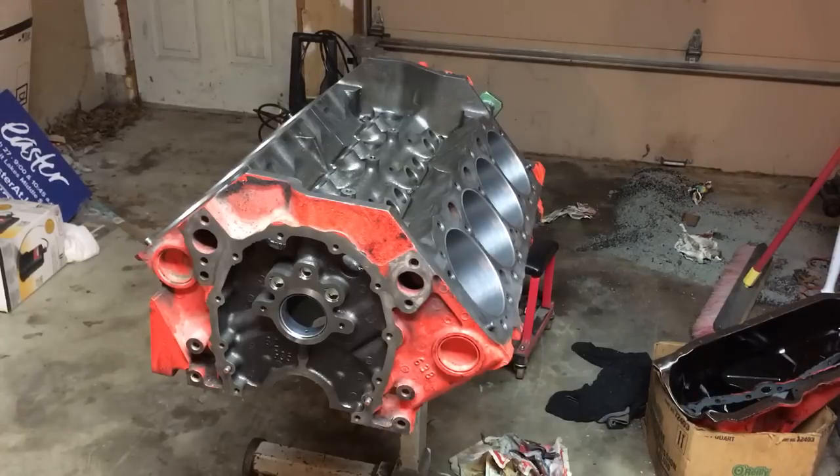A lot of times when people try to hone a block and don't achieve the 45-degree hex marks, they assemble the engine, get it running, and think it's okay — but shortly down the road it starts using oil, oiling the plugs, acting crazy. Basically they didn't get the proper hex marks, the cylinder glazed, it probably damaged the face of the rings, and now it's just blowing oil past those glazed cylinders into the chambers. If you're going to hone a block, it's not rocket science: get a good medium speed, alternate your directions. Do 10 strokes clockwise, click it over to counterclockwise, hit it 10 more, wipe that cylinder out, and see what it looks like. If you're not there, add a little more transmission fluid and do five strokes each direction. It's just a process you follow until you get the surface texture you're looking for to properly seat those piston rings.